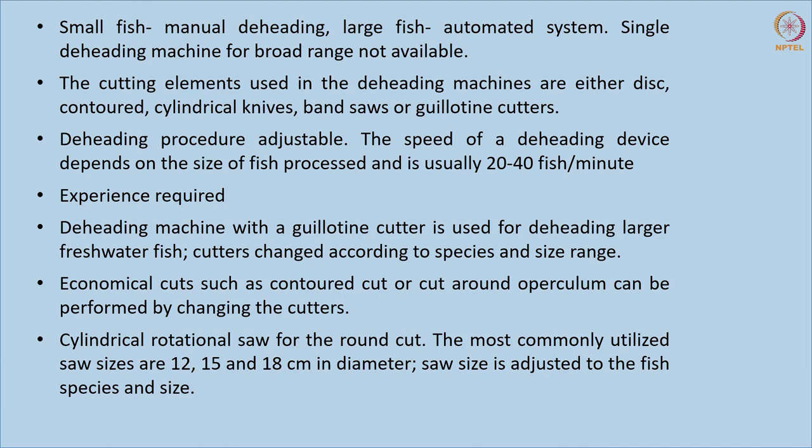The contoured cut and round cut are also called economical cuts because the meat lost is minimal compared to other cuts. A cylindrical rotational saw is used for round cut, with diameters ranging from 12 to 18 centimeters, which can be modified according to the type and size of fish. Different types of knives are used depending on whether the fish is a marine or freshwater species. Manual cutting is more convenient and economical since tissue loss is minimum, but in some cases mechanized or automated systems must be adopted.